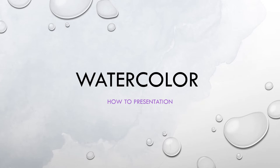Hello and welcome to my watercolor how-to presentation. Since the age of 12 years old, watercolor has been one of my favorite mediums. Watercolor is a great art medium for beginners and experienced artists alike. Most of us have some experience with watercolor, whether we realize it or not. With origins spanning as far back as early cave paintings, watercolors proved to be one of the earliest forms of expression.